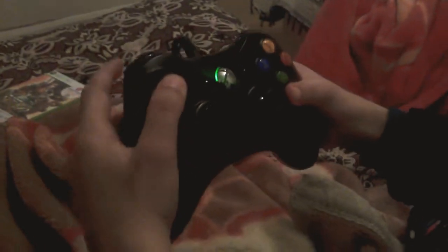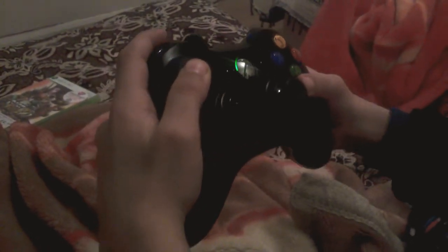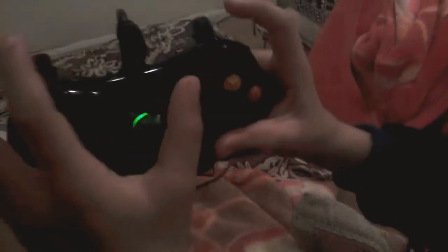Hello guys, I'm going to show you the Pressure Crusher of Mr. Bison. So what you do is hold charge back when you've done it, then you have to go forward and do this button.